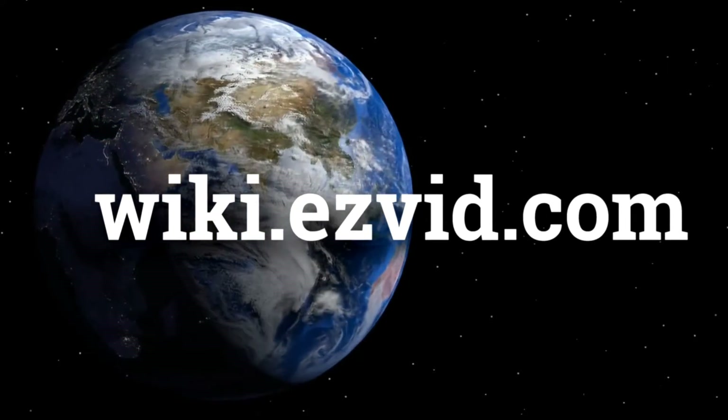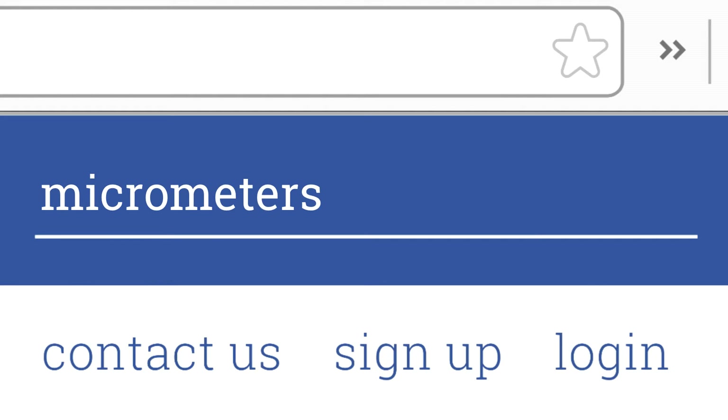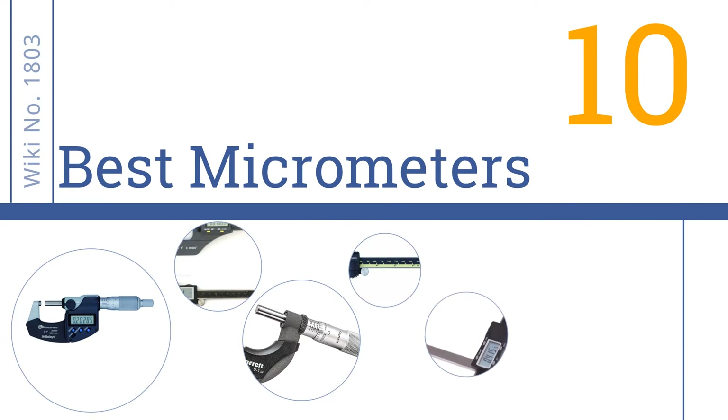wiki.easyvid.com. Search EasyVid Wiki before you decide. EasyVid presents the 10 best micrometers. Let's get started with the list.